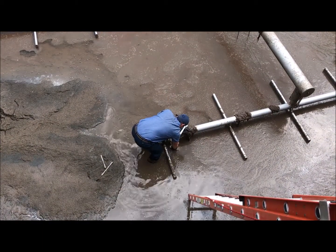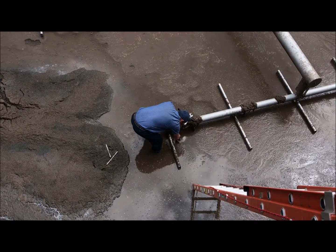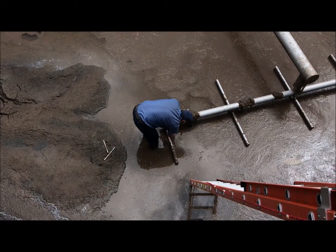Upon inspection we found a few diffusers to be broken and misaligned. Here some repairs are being made before we can put this tank back in service.